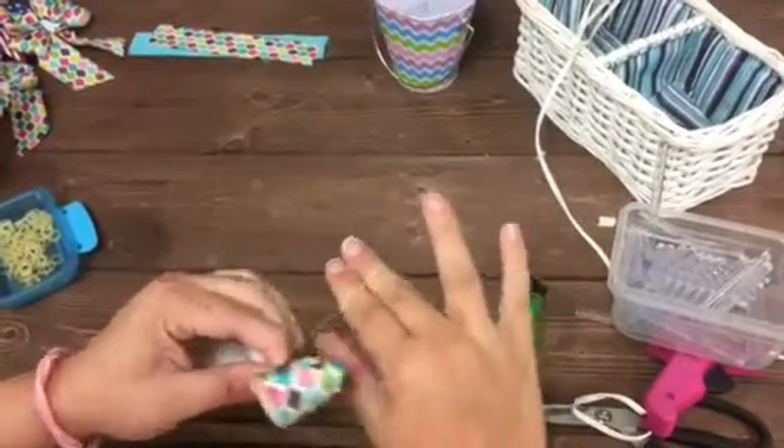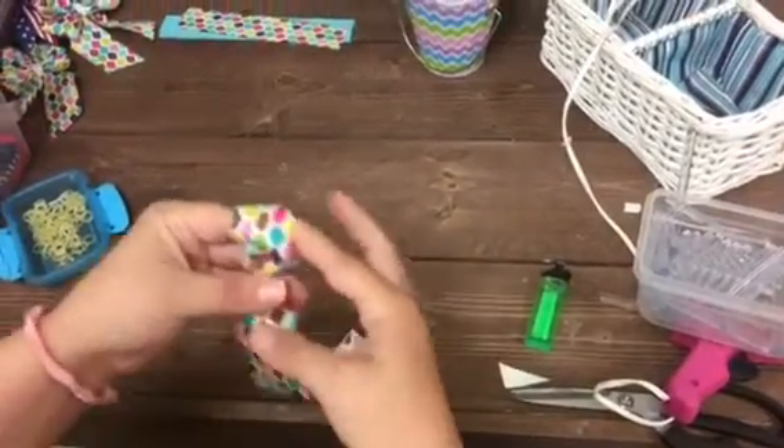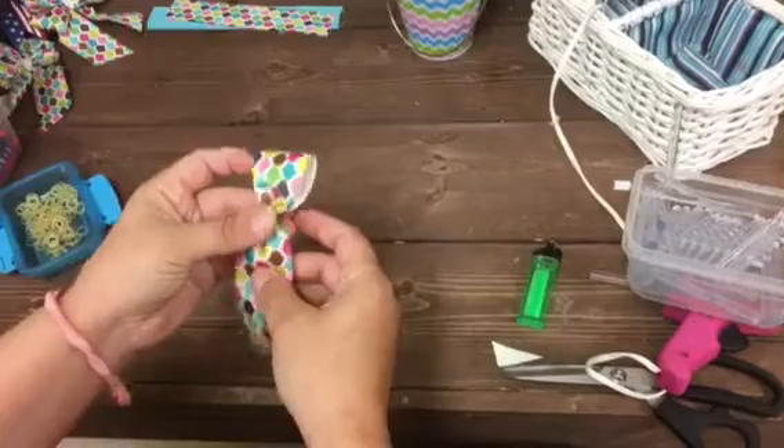You can use thread, but I like to use these rubber bands — these are heavy-duty latex bands. Just wrap it around a couple times to keep it tight, then straighten it out.